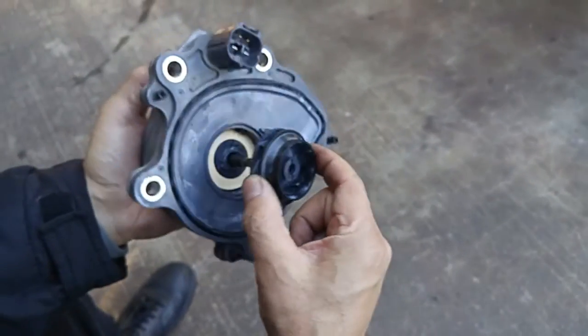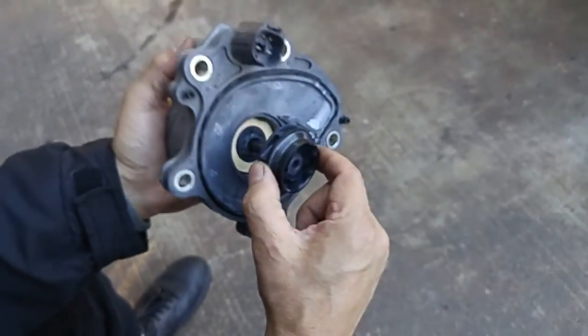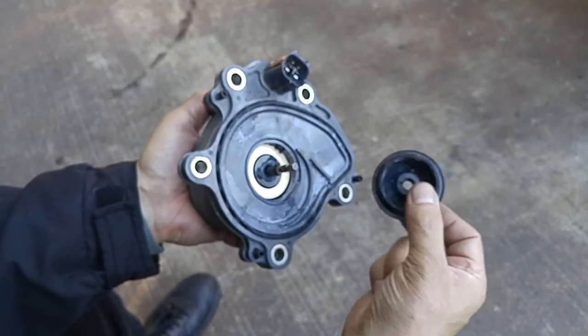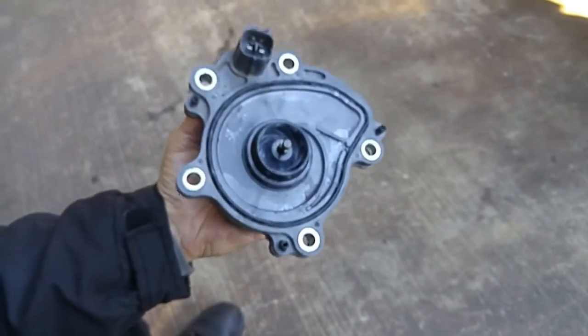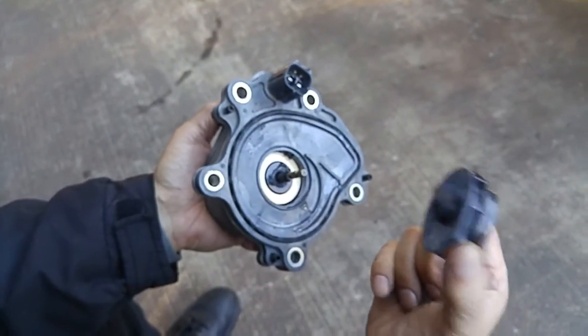So if they used a metal impeller made out of aluminum or stainless steel, we wouldn't be having this problem. This is a low-cost item during the manufacturing process because it's made of plastic — but this pump could be north of $400. $400 for this little plastic part that failed.